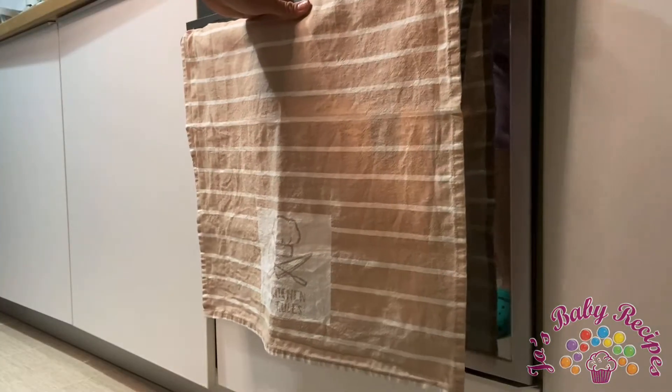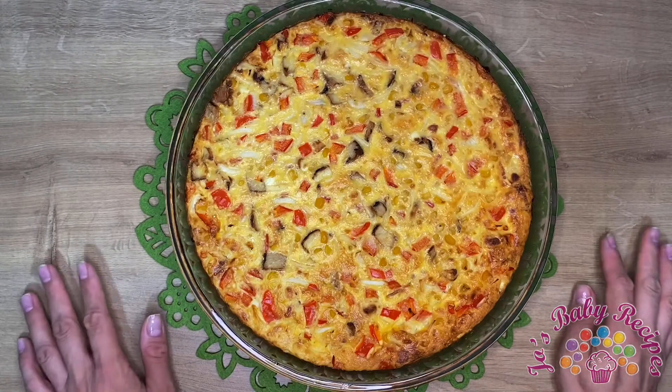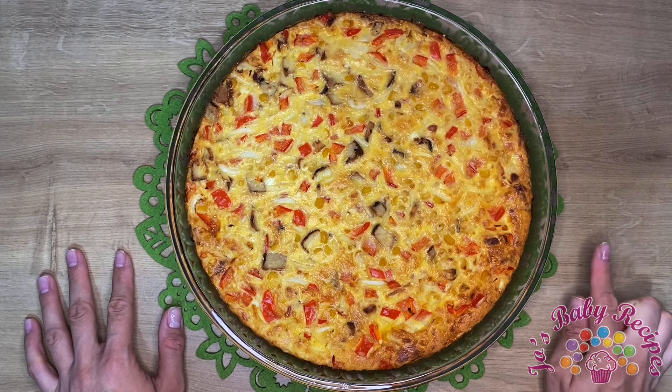And yes, all done here. It smells incredible — wish you were here to smell it and to taste it, but you can try it yourself.